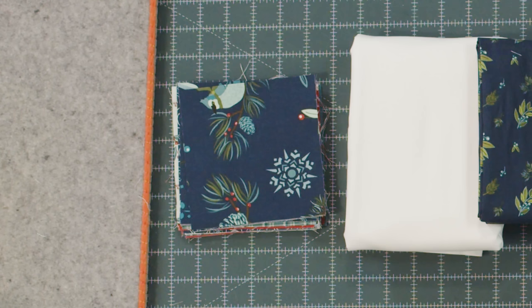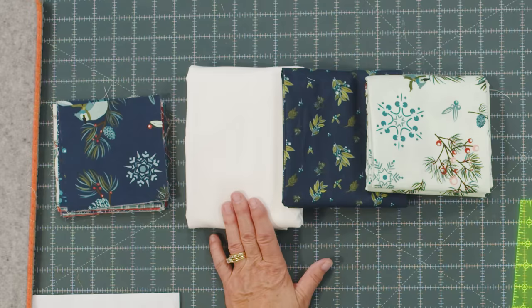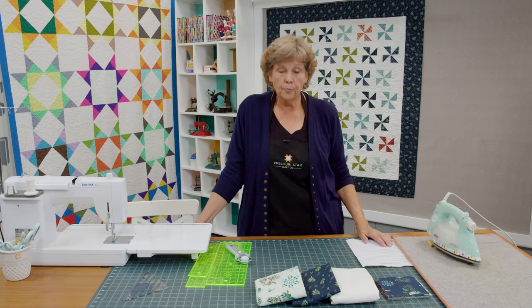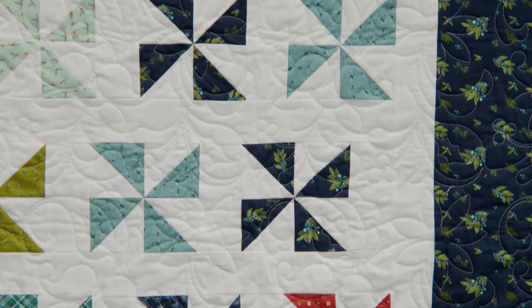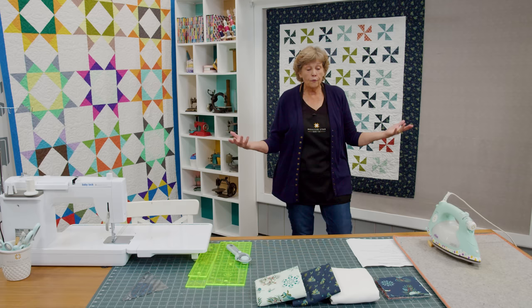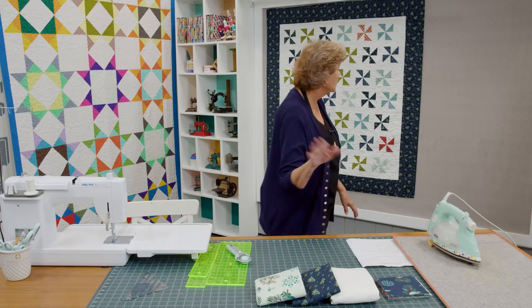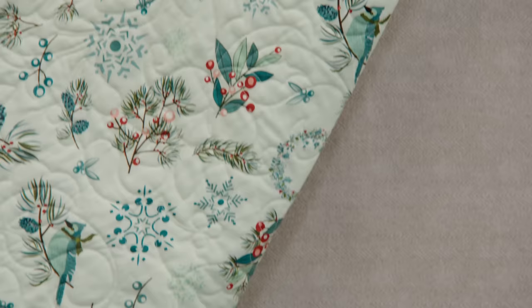To make this quilt you're going to need one charm pack. This quilt right here is just one charm pack, and we used Arrival of Winter by Sandy Gervais for Riley Blake. You're going to need some background — we used two and a quarter yards, which covers your sashing and your first inner border. You're going to need an outer border, one and a quarter yards, and because it's a smaller quilt I did a nice big six inch border. For the backing you're going to need three and three quarter yards.